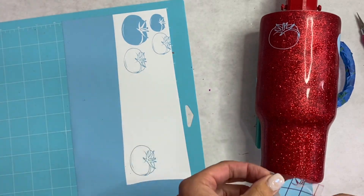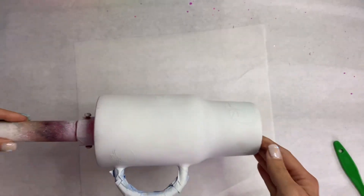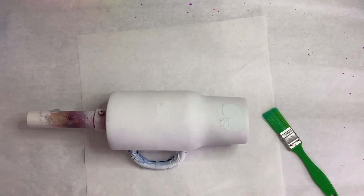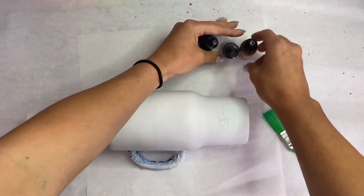Once we get our tomatoes where we like them, we're going to go in with some white spray paint and spray that tumbler until it is completely covered. Now we're going to go in with caramel, sepia, and espresso alcohol inks and we're going to do a wood grain effect.